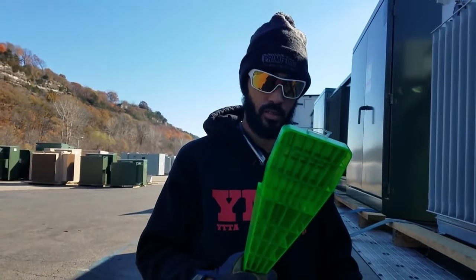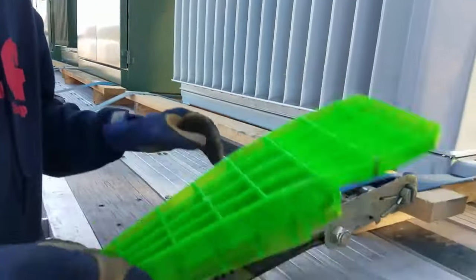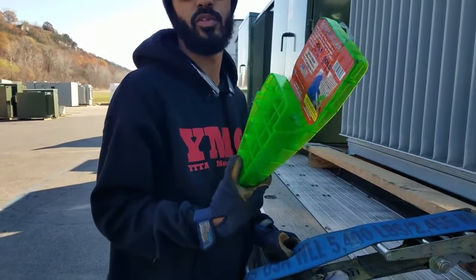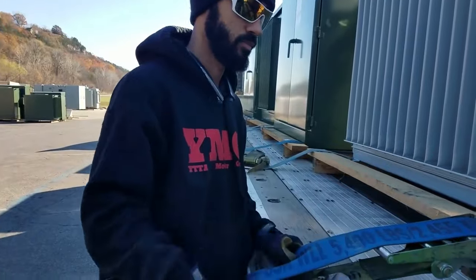Does it help? Yeah, it really did. This thing is alright — what your strength might not be able to do, you've got something that can get up under that grip and come back down. It's well worth it. I think it was maybe $24, anywhere from $25 to $35. Well worth it though. Good and Tight.